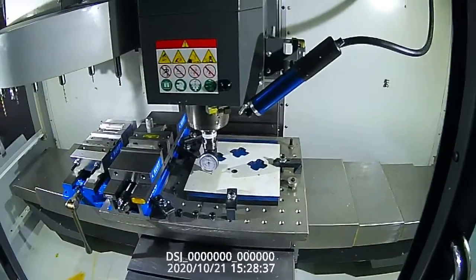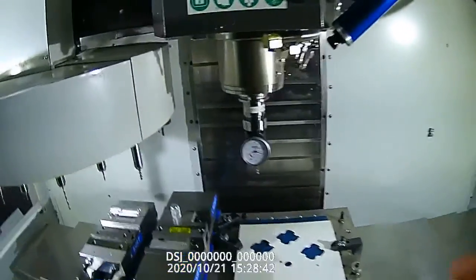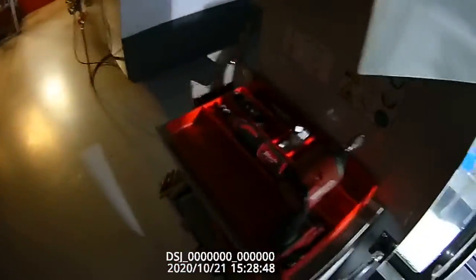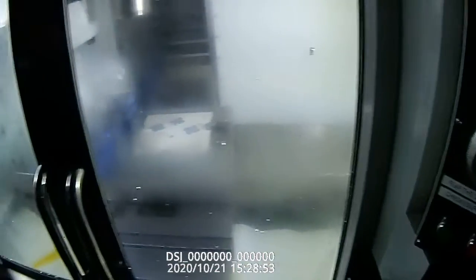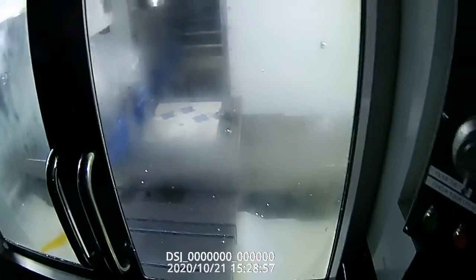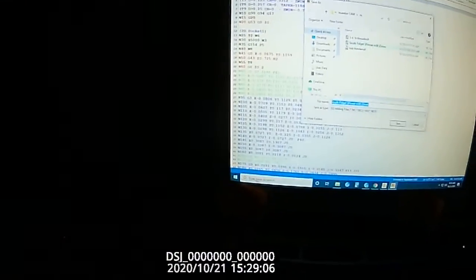We're going to come up and I'm going to handle jog this away. We're going to take this tool out and put it back. We are going to next cut our part — that will be the second part of the video. We're going to go back over and send this file over to our mill.